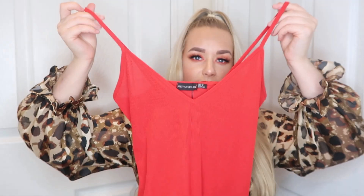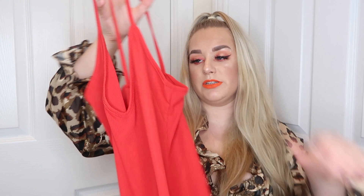Then I've got the red ribbed plunge midi dress in a size 12. This is like the perfect holiday dress, this is so cute. This ribbed material - again it's a thick material - and it's got a v-neck. It's sort of quite like a midi length.